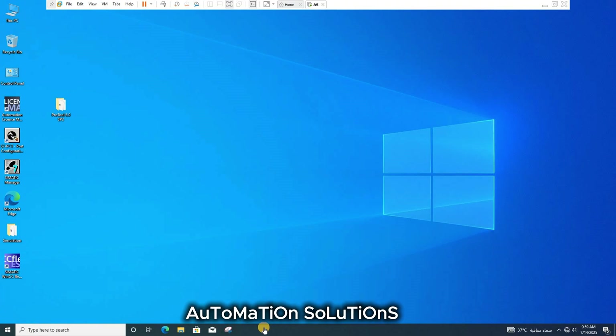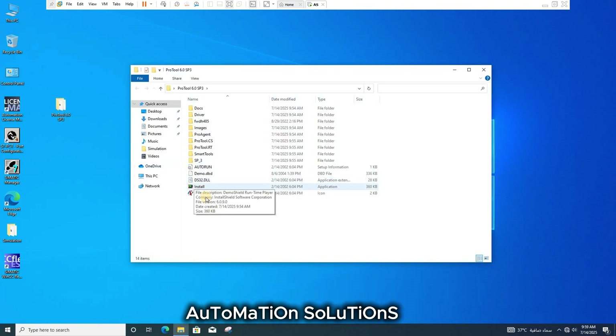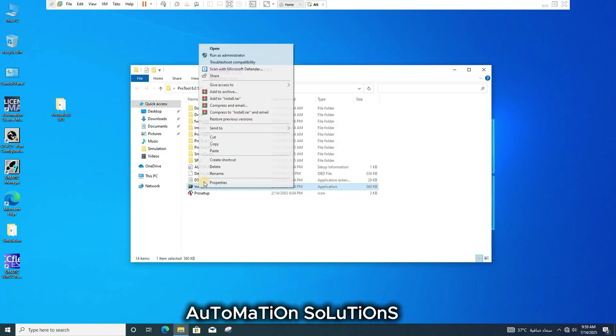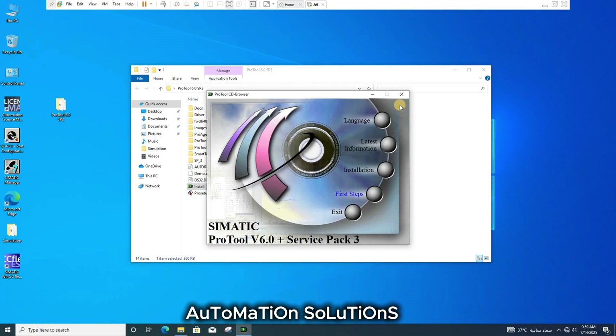Let's start. Open the setup folder, right-click on the installation file, run as administrator, click on installation, and click on Pro Tool.